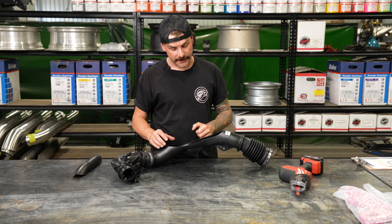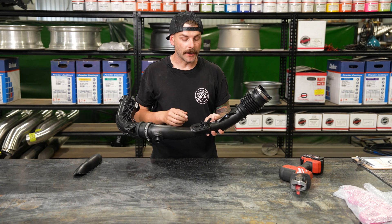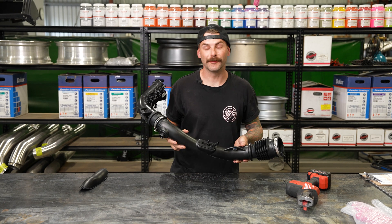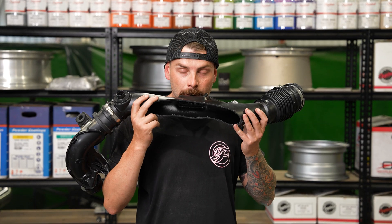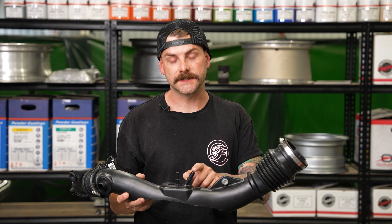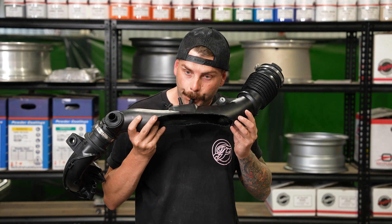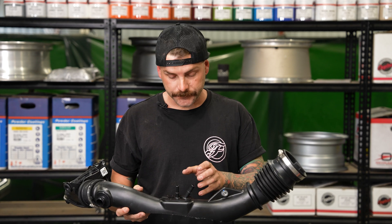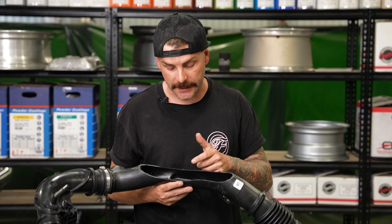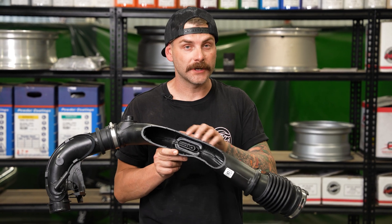In all seriousness, the reason we cut that open is because when I originally blew into this — because that's the most scientific way to find out what's going on inside — there was a very significant pressure difference between the two. To demonstrate: when you blow into this one, there's a fair bit more air pressure getting through, and I can also feel it coming back through here ever so slightly. But alternatively, when you blow into this one, the pressure coming through is substantially less. So when I realised that, I had assumed there was something going on in here. I do wonder: should we cut this apart further to figure out exactly why there is a pressure difference inside?